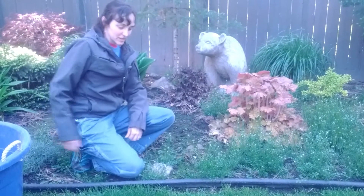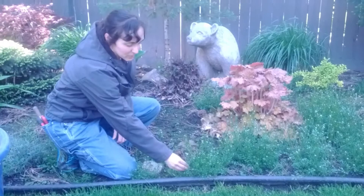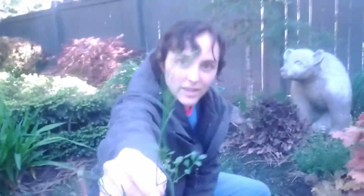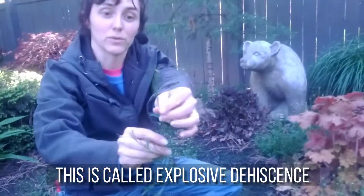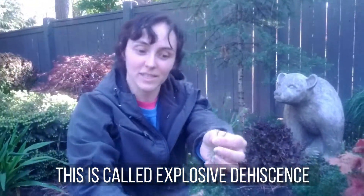Cori Bittercress is a weed that creates seed pods that explode when they are ready to spread their seed. These pods will literally just go pop and send seeds all over the place.